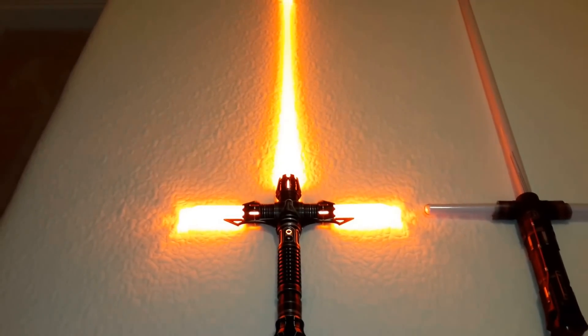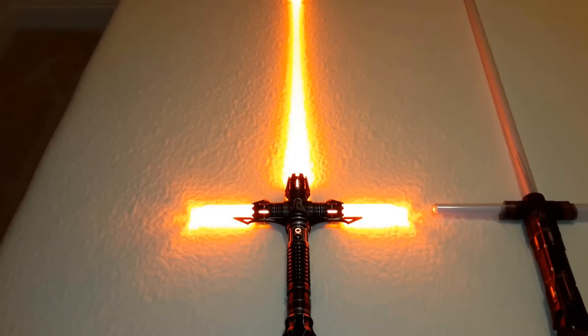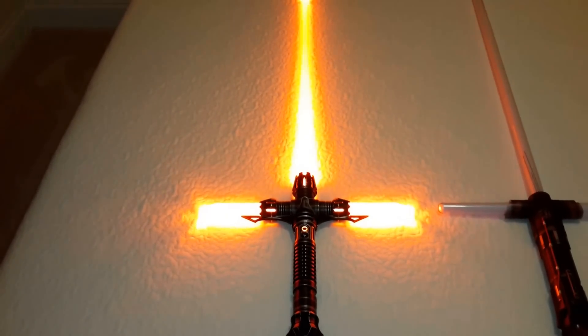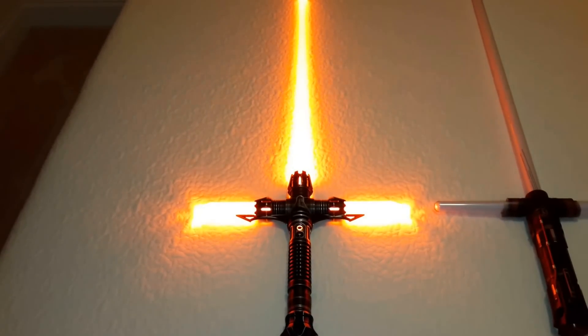I am in a fully lit room. I think it is a 60 or 75 watt bulb, I am not sure. Fully lit room nonetheless.